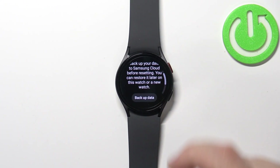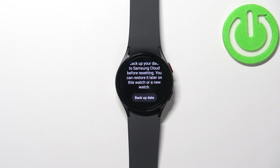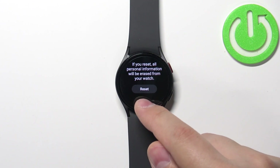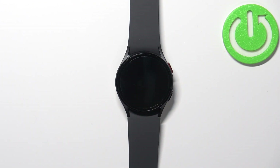Scroll down and if you want to make a backup of your watch — basically backup your data before you reset — you can do it by tapping on Backup the data. If you're connected to a Samsung account on your watch, you can backup the data. Otherwise, scroll down to the bottom where you should see the Reset button. Tap on it and wait until the resetting process is complete.